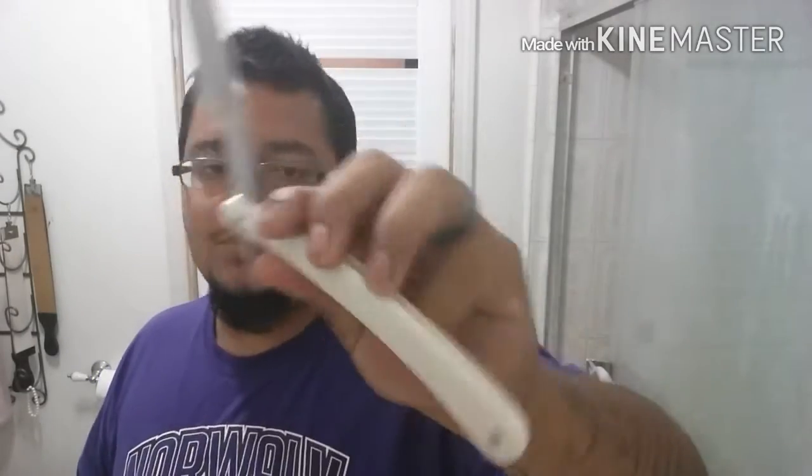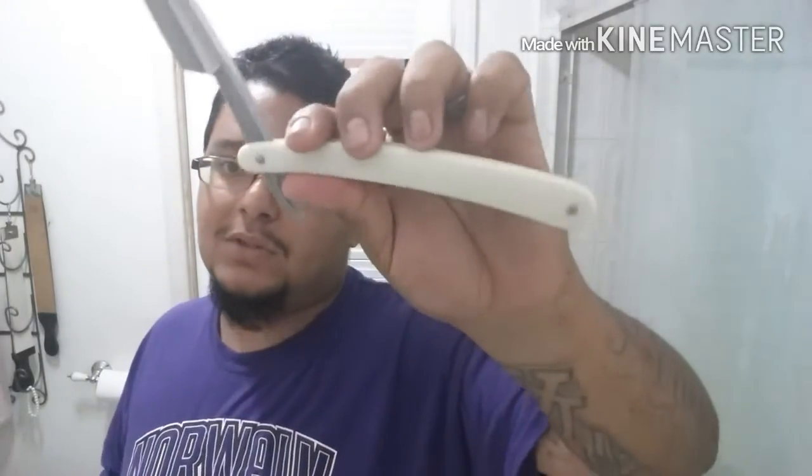Not a bad job. I'm looking forward to checking it out. Plastic scales - pretty much on par with the black or carbon ones you'll see on the Gold Dollars. He just wants my opinion on the edge, so we're going to check it out here for him.